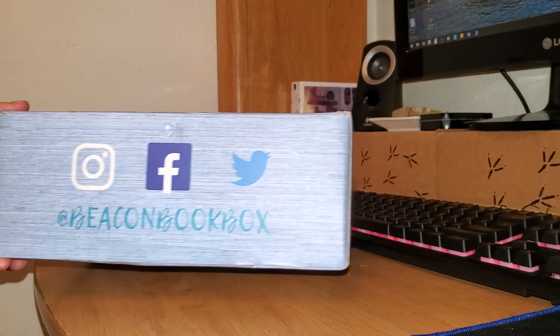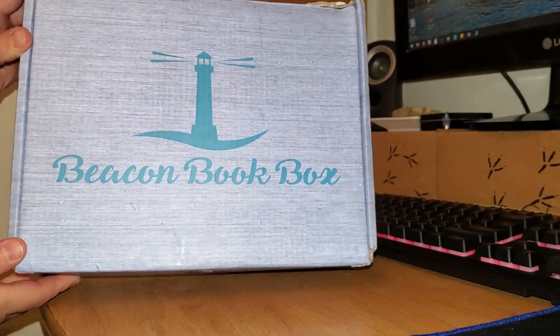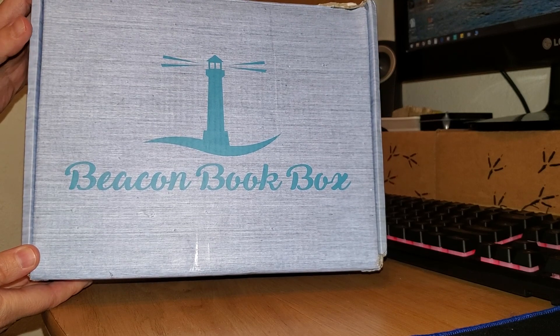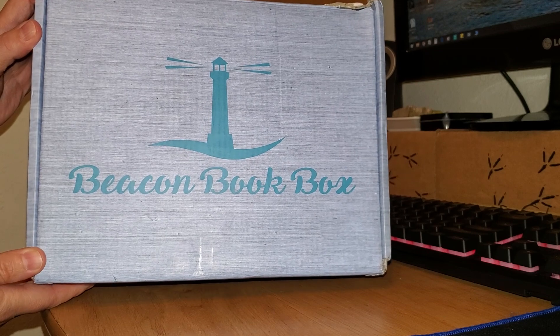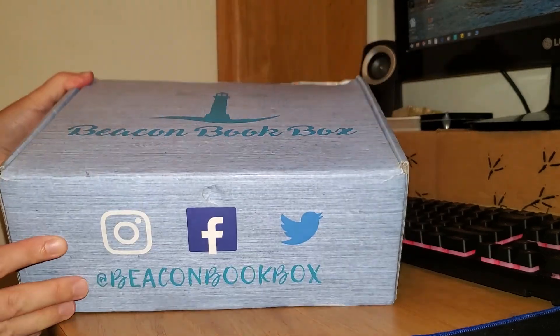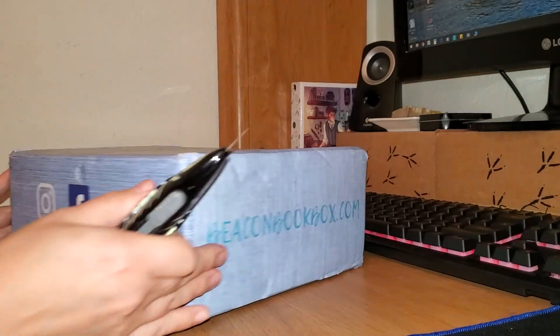This will be an unboxing for Beacon Book Box from May of 2020. This is actually my first box I've ever ordered from this company. I knew what book they were doing this month, and it was one that I really wanted, and I don't believe anybody else was doing it that I know of. So I figured I'd give them a try for the first time. This might be a little bit longer of an unboxing since they're a new company for me, and I'm not really quite sure what to expect.